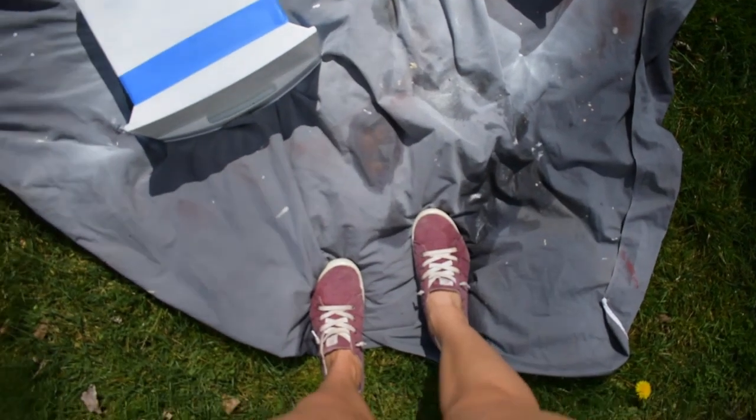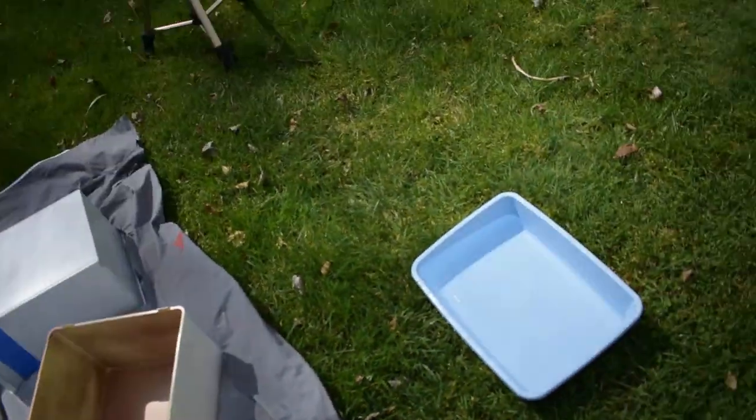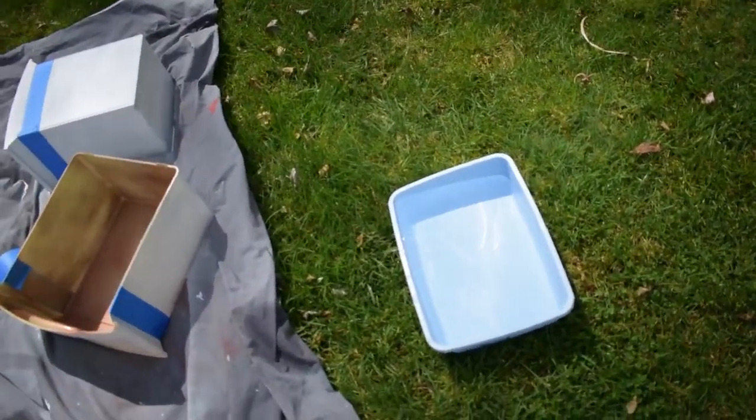It's really hot so I put on shorts, but we have the lid of our bins all taped off and ready to hydro dip. Now the real challenge begins.